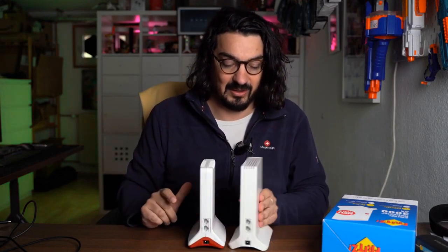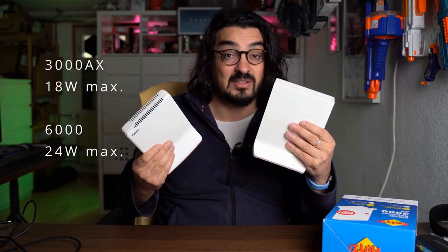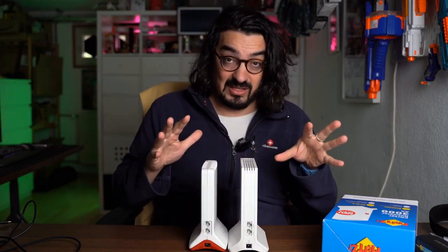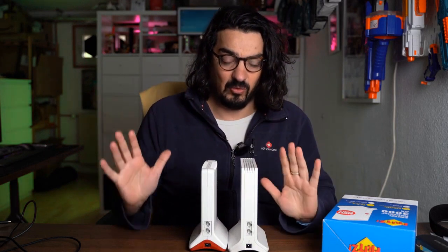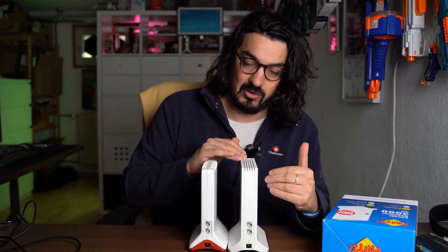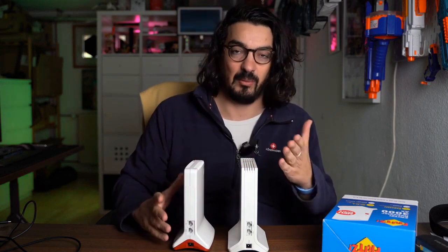The 3000AX is equipped with an 18-watt power supply, while the 6000 is equipped with a 24-watt power supply, so it also uses less power. I'm not going into technical details here — other YouTubers have definitely covered that, feel free to check it out.